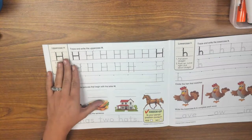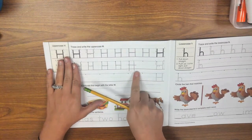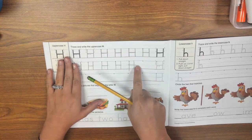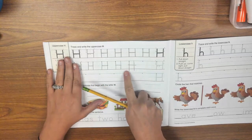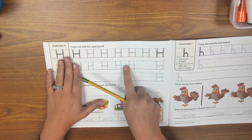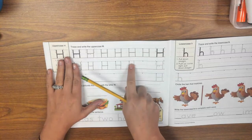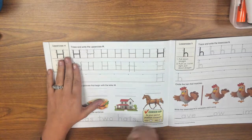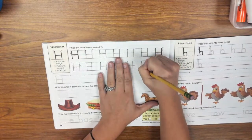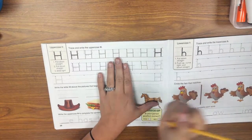Oh no — this one is not exactly how I should be doing it, because look, my lines are going too far. These lines are going down into the dirt and this line is passing my two first strokes. I need to be more careful and slow down. Oh, that's better.